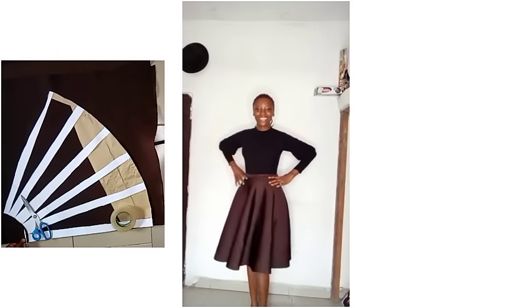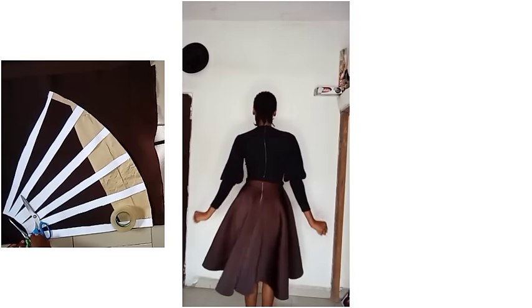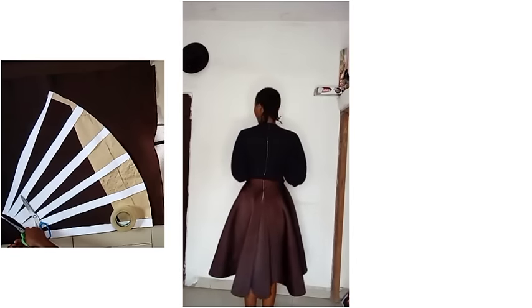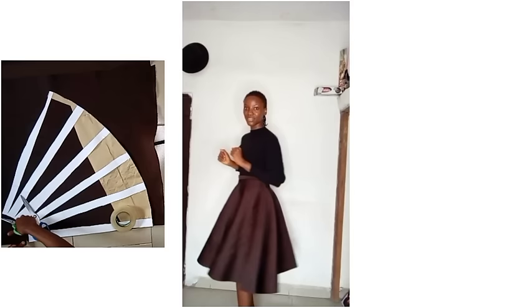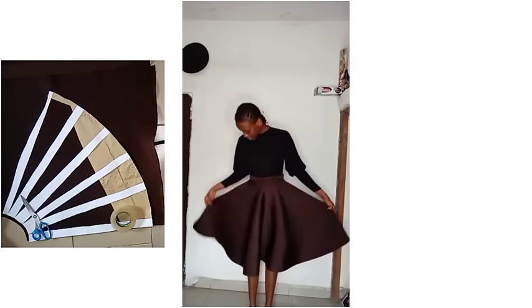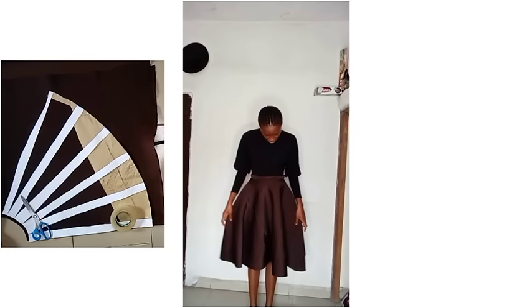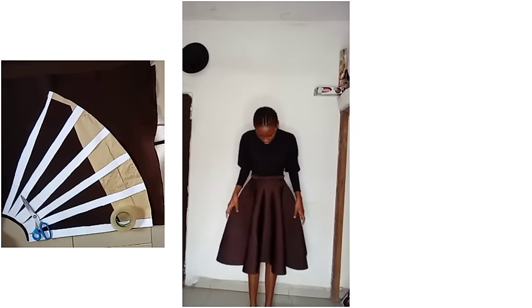Hey guys, welcome back to my YouTube channel. This is the Amen Clothing YouTube channel where we use pattern drafting to teach you how to sew unlimited designs. Like the one you're seeing now — this is a circle skirt, a flare skirt, a full flare skirt.